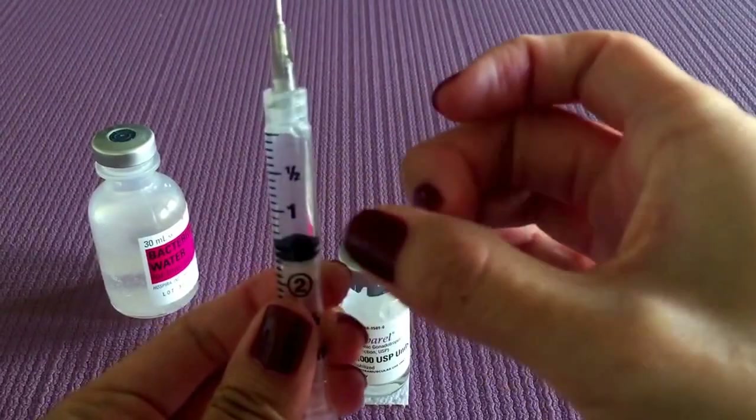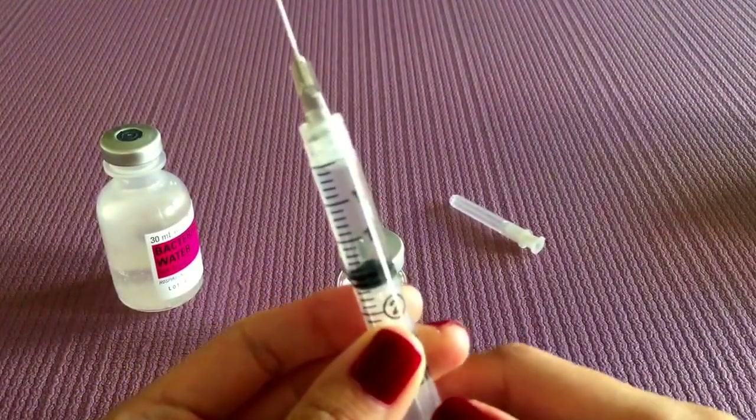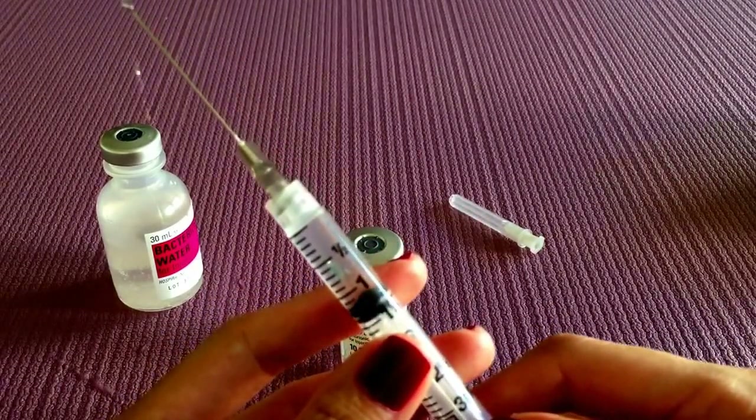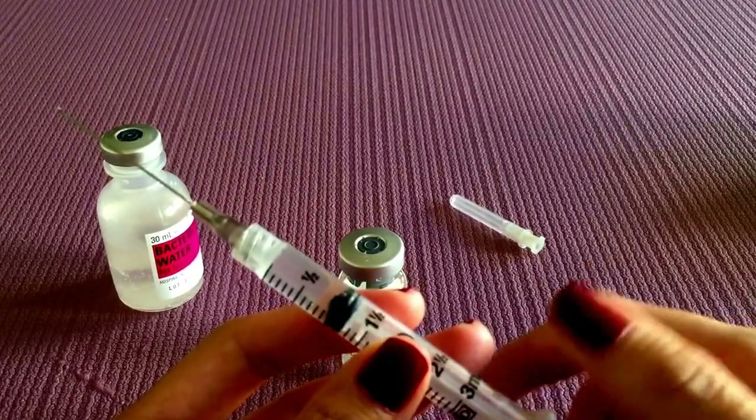The best way is to give it a tap and wait for the bubble to get to the top, and then we are just going to push it up until it's one ml, like so.